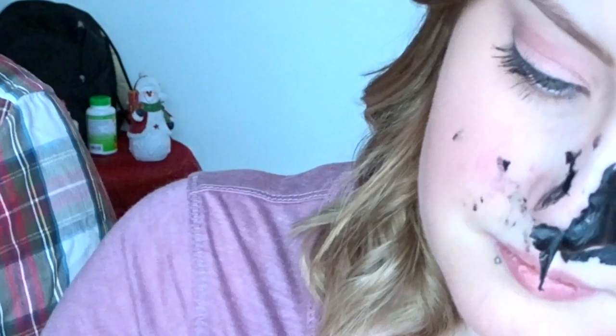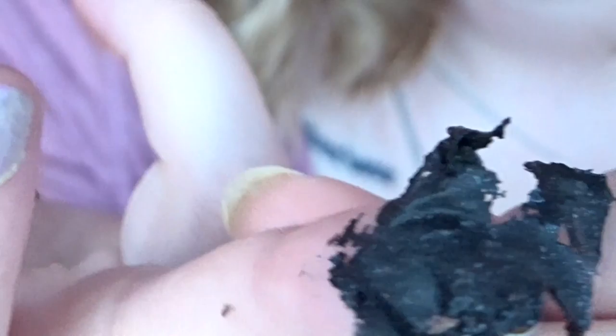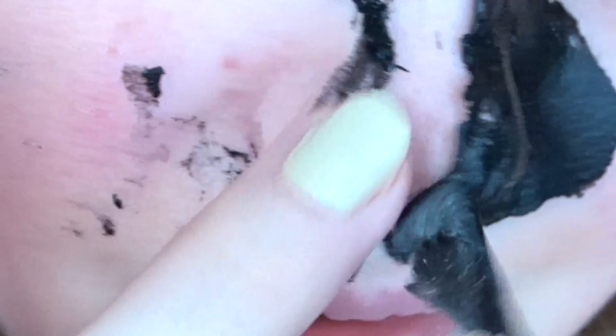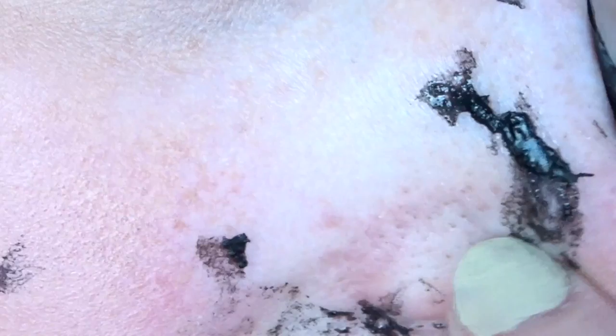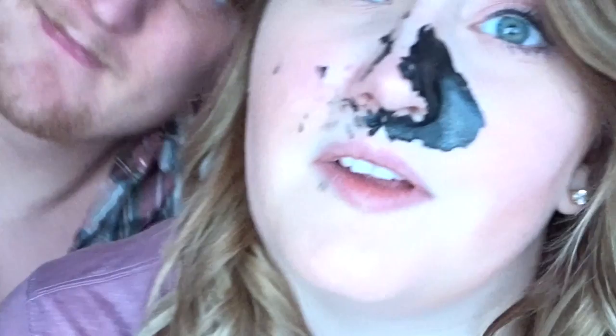The DIY side only got like a couple out — there's only one big one on here that it got. It didn't really get a whole lot of anything else out and it made a huge mess. I don't think this one was very good, to be quite honest. You can see those are all still blackheads in there — that did not work very well. Now I'm going to peel off the other side, starting from the bottom again.